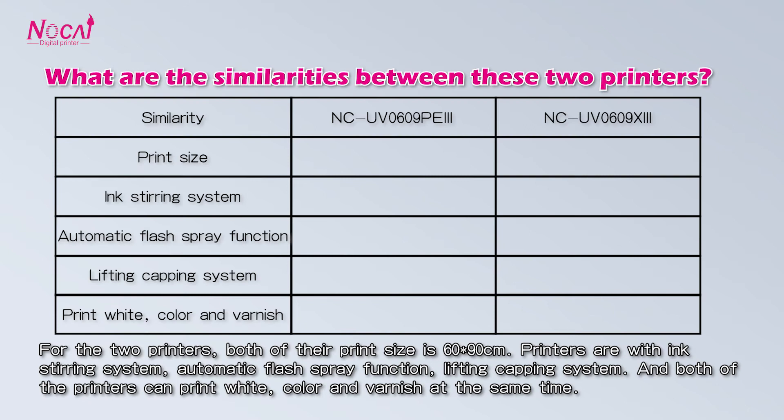What are the similarities between these two printers? Both have a print size of 60 by 90 cm, with an inserting system, automatic fresh spring function, lifting capping system, and can print white color and varnish at the same time.